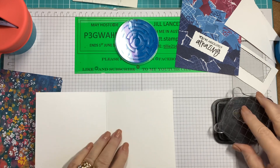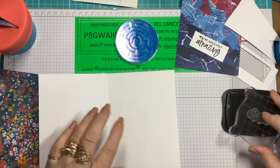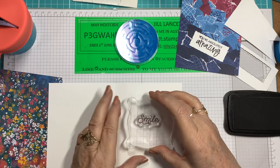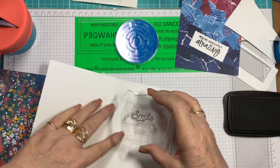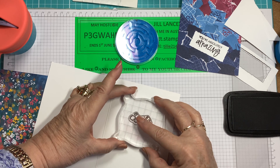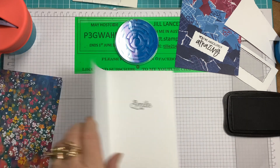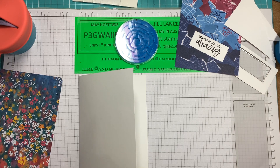Beautiful. So when you're putting messages in your card you can put them anywhere, but normally you would put them around about here — you write the name and then you've got a bit of space to jot down a little note. So I'm going to stand up because the camera's in a really awkward spot. I'm just going to stamp that — hope it's straight. Bit of pressure, and there we go. Smile. So you can say anything — this could be for any occasion now.